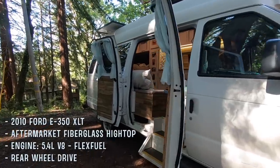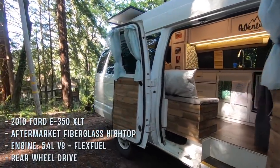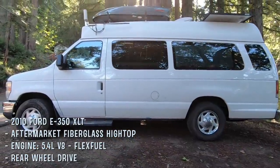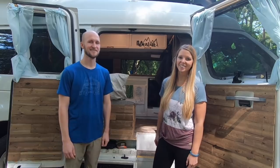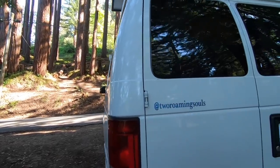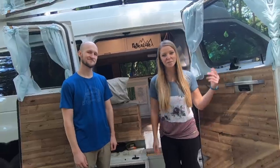She's a 2010 Ford E350 extended with an aftermarket fiberglass high top, so it's tall enough for both of us to stand. When we got her, she was a retired airport shuttle. We gave her a makeover and now she serves as our full-time adventure mobile. Now let's take a tour.